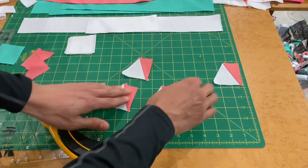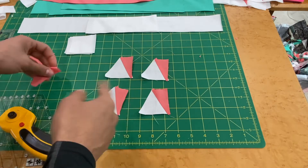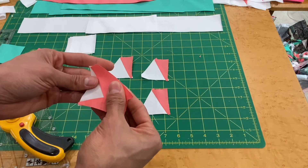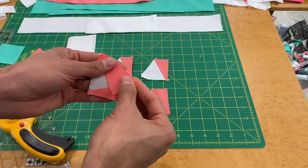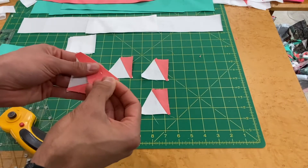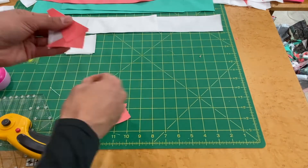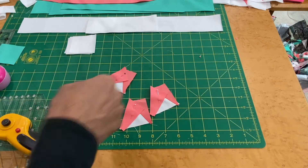We've now got four large trapezoids again. Take the remaining four small trapezoids from Fabric A and sew them to the newly cut side of each square — same as before, with a little overhang on each end. Make sure the edges line up nicely, then pin them so they stay together at the sewing machine.